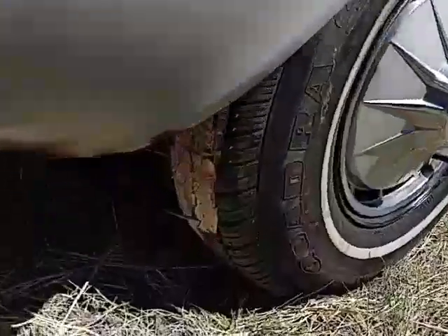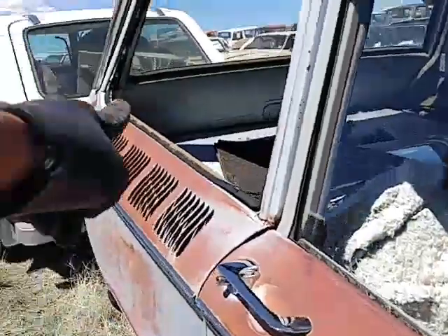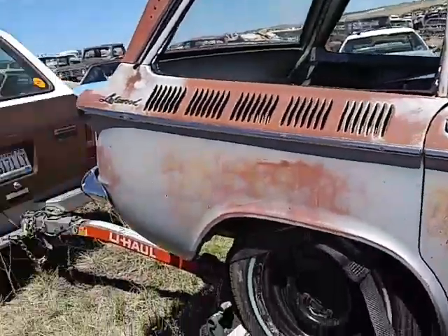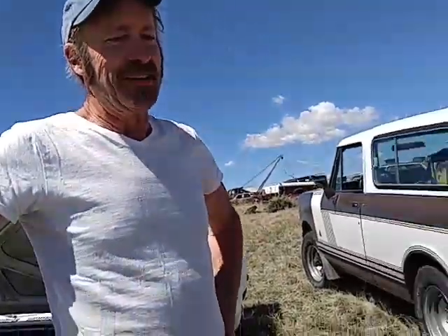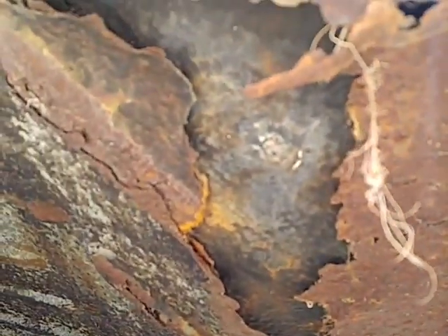Brand new, even had the stickers on them. Billy, it has a broken window — it's junk. How much did they give you at the junkyard to get rid of it? 50 bucks. I would take it. Well, I don't want to get rid of it — it's been in the family forever. It's a family heirloom. Nice and undercoated.